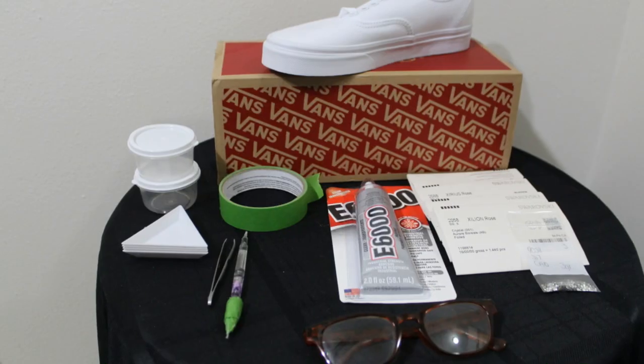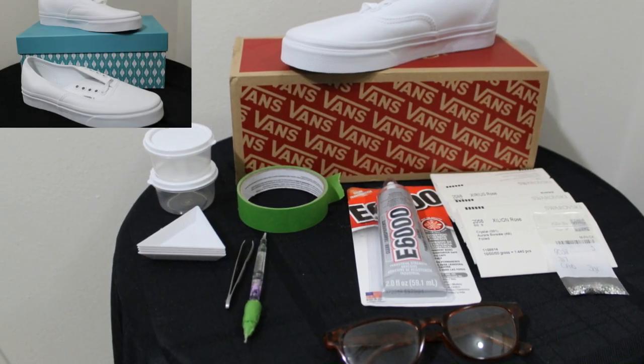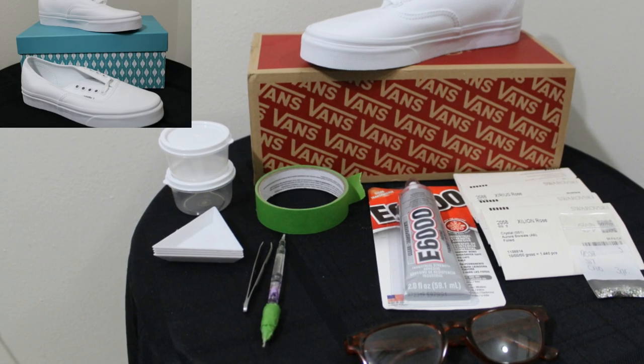Pictured are all the supplies I use for this project. I usually ship back these shoes in one of these photo keepsake boxes from Michaels.